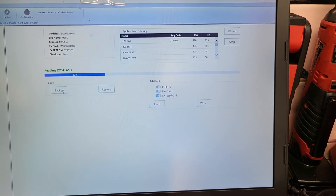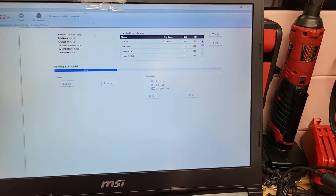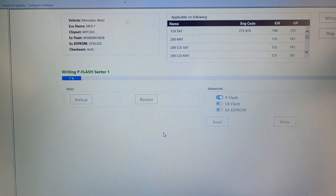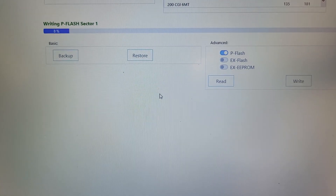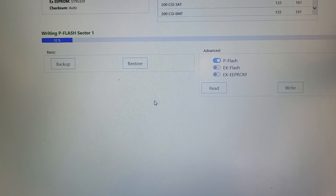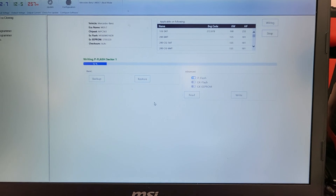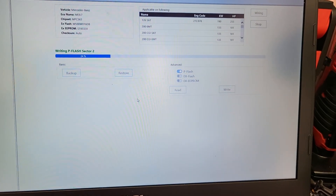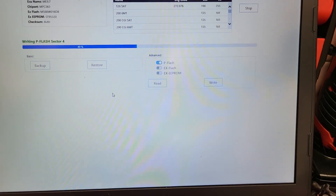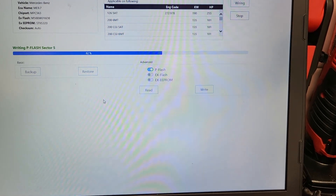Once I'm done backing everything up, I'll walk you through the process of writing it. Alright, I'm back — I'm currently writing the P flash. It takes a while, doing a write operation, because it writes and verifies at the same time. It actually erases it too — it erases it, then flashes it, and then rewrites the file that you have chosen.